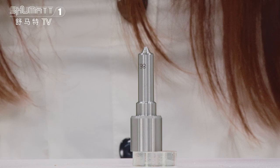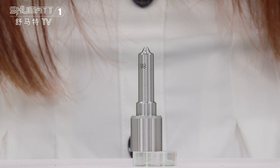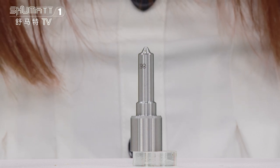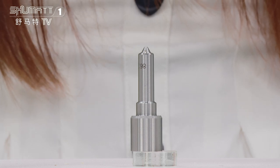The part number of this inject nozzle is the SLA140P862810 series for Inject0433175230.